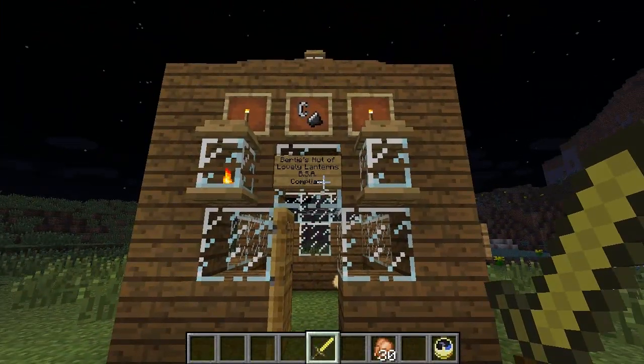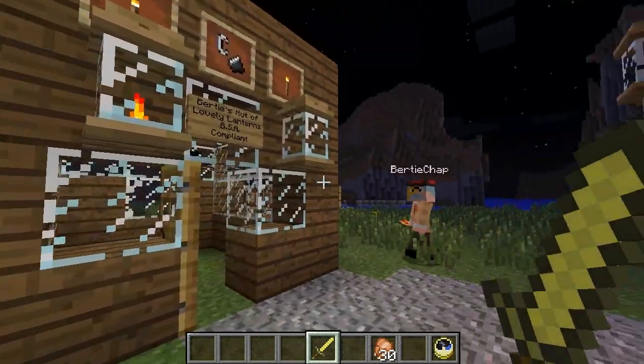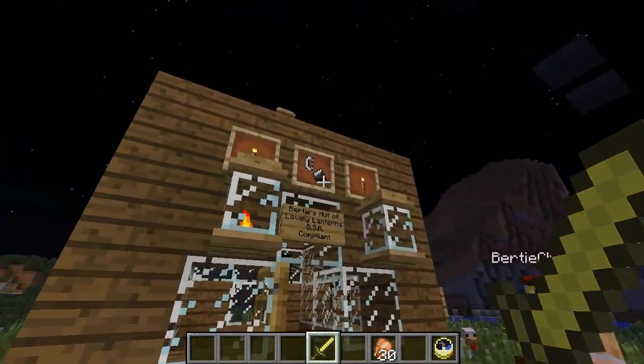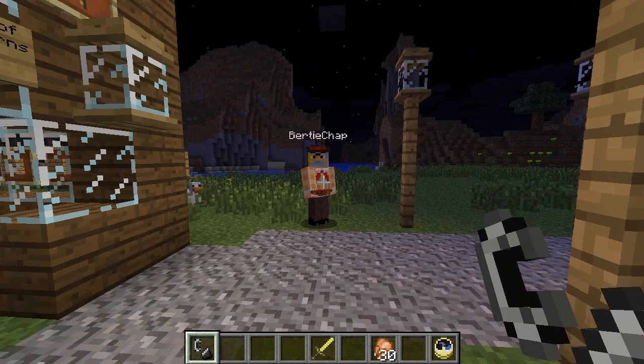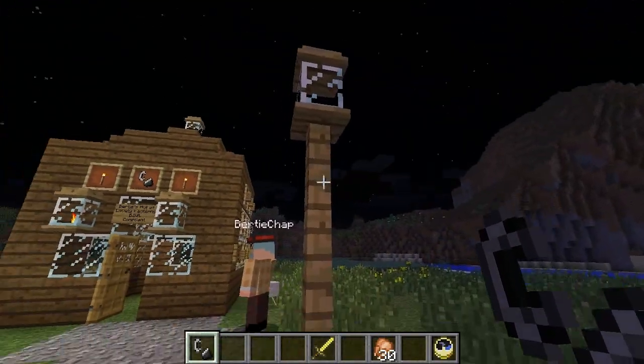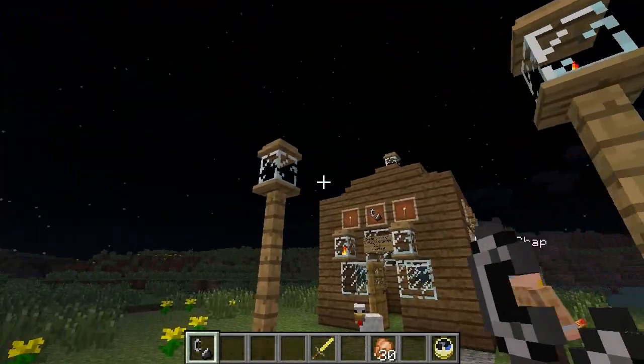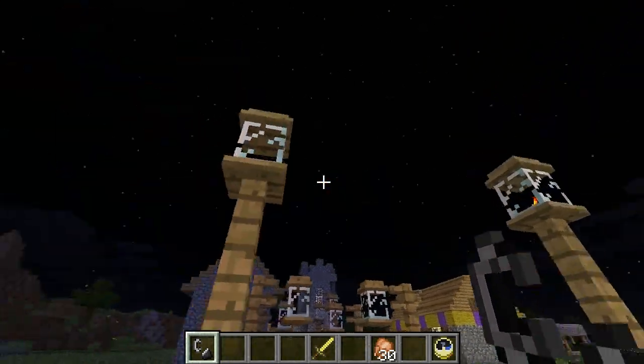I dare say these lanterns can, of course, be lit or unlit with a flint and steel. They're absolutely splendid. Not only can you light them, but when the night is over, you can go and extinguish them — absolutely spitting. They can be placed upon fence posts for a very authentic street emblem, and by lighting them like so, they give off a rather good amount of light. That's absolutely wonderful, yes indeed.